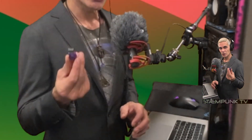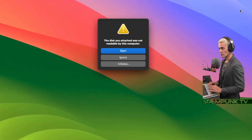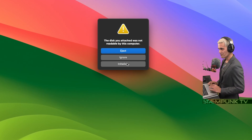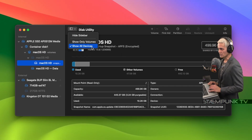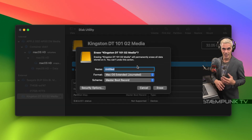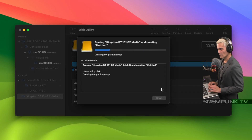Next I'm going to create a Monterey USB installer, so I'll plug in the USB drive. It's saying it's not readable by this computer, so I'm going to initialize this disk — which will of course wipe everything on the USB drive, so make sure any files there are backed up. I'll click Initialize, then click View and show all devices. I'll select the USB drive, click Erase — I won't bother naming it as it'll be given a name in the next step — and I'll leave it as Mac OS Extended. I'll simply click Erase.